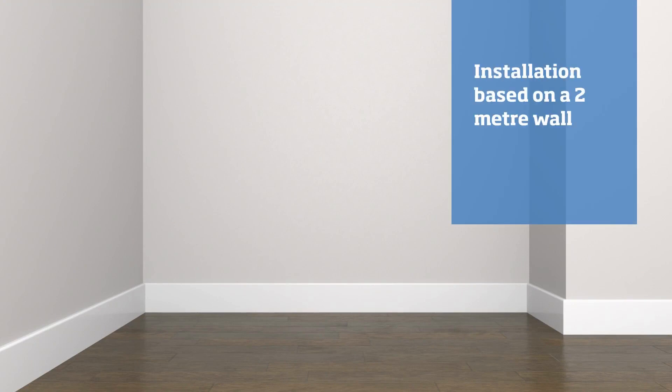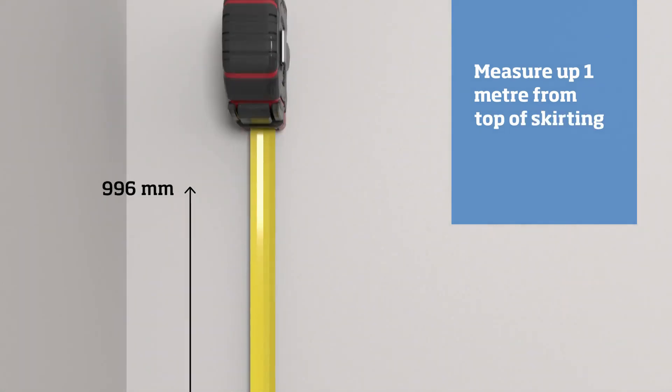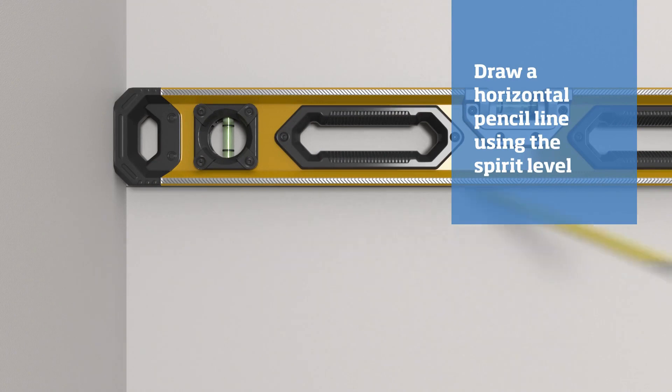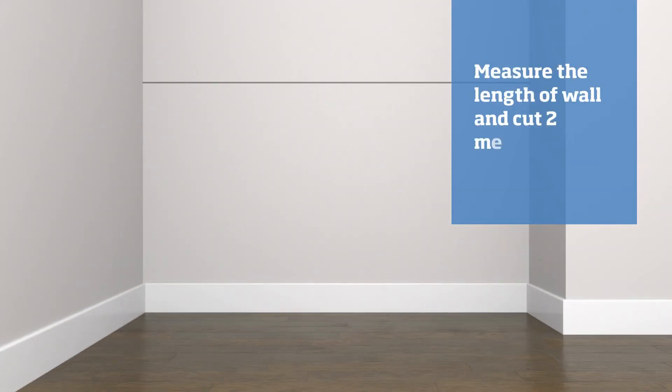Measure up one meter from the top of the skirting board and mark with a pencil. Using a spirit level, draw a horizontal line across the wall. Measure the length of the wall and if required, cut enough strips from the two meter slats to run across both the top of the skirting and across the horizontal line you've just drawn.